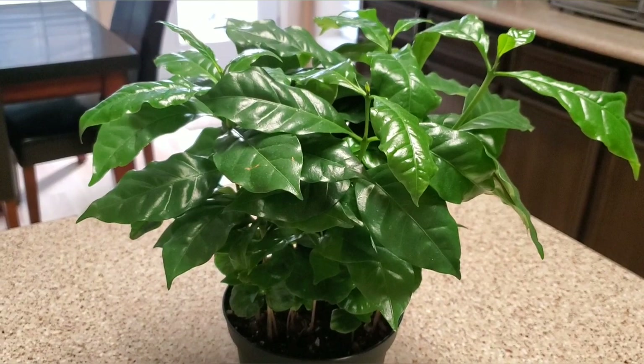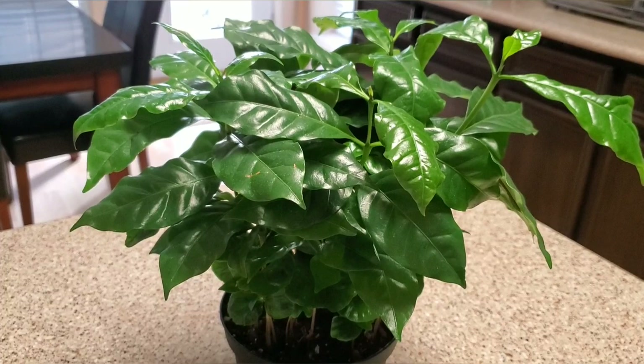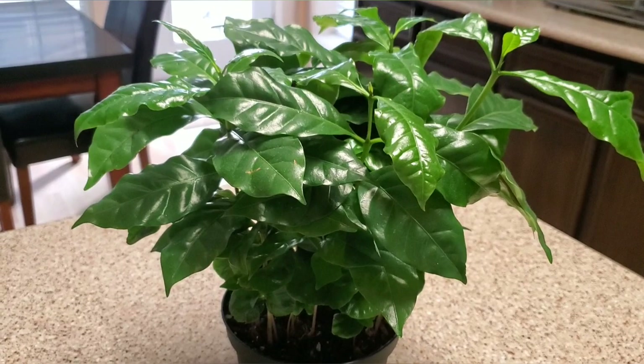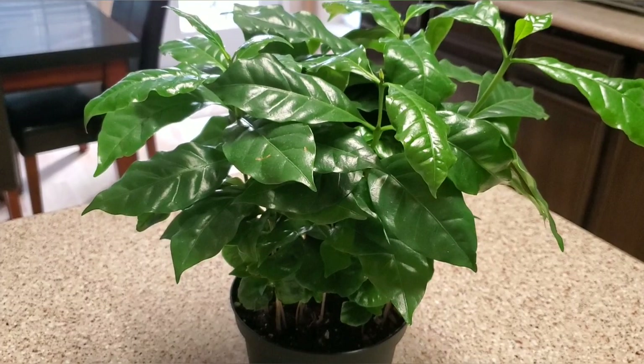It loves high humidity and you need to give it plant food every two weeks. I use Super Grow plant food — use a 10-10 fertilizer at half strength bi-weekly or monthly, whichever you prefer. If you give it fertilizer bi-weekly it helps the plant grow faster, so keep that in mind. If you want any plant to grow faster, fertilize it bi-weekly at half strength.